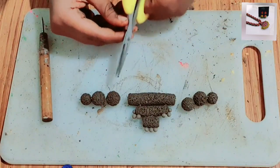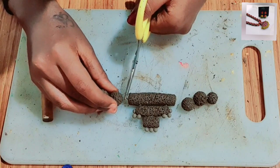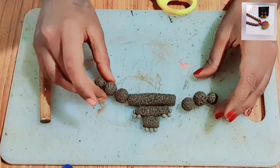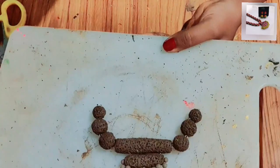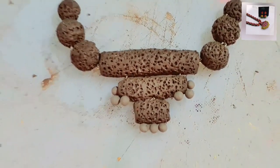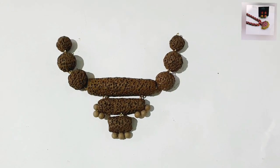We have 3 different subjects — 3 beautiful subjects. So we can join the pendant and do a lot with the beads. We will join the beads, use the beads. This is a painting video; I will upload a secret video.